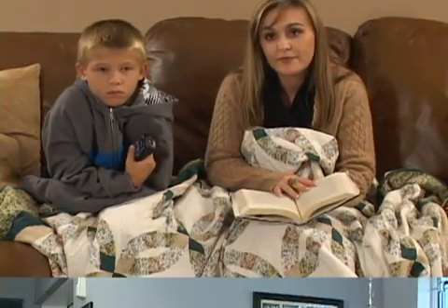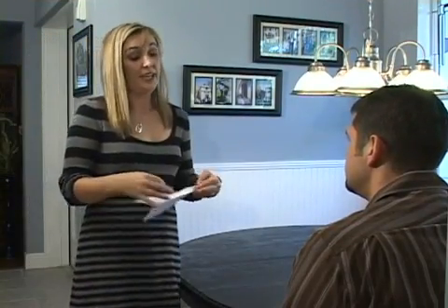Someone been messing with the thermostat? The result is a higher heating bill. Here's our statement from the power company. But no one is really happy or warm. Well, my statement is we're wearing more sweaters this year. And more blankets, too.